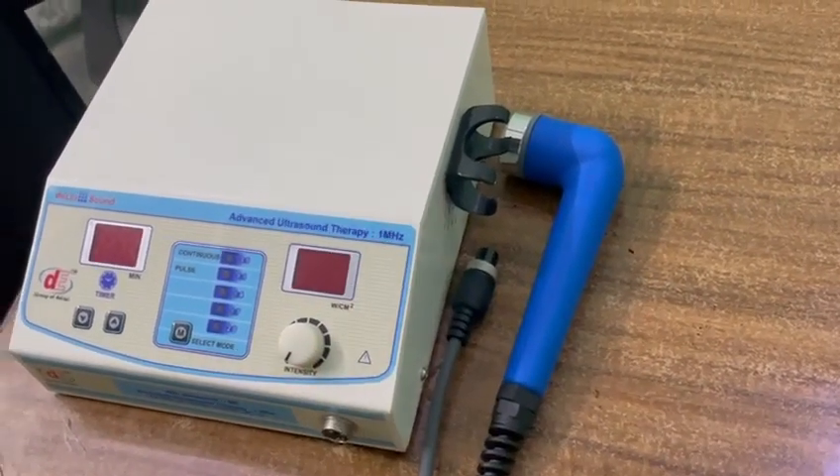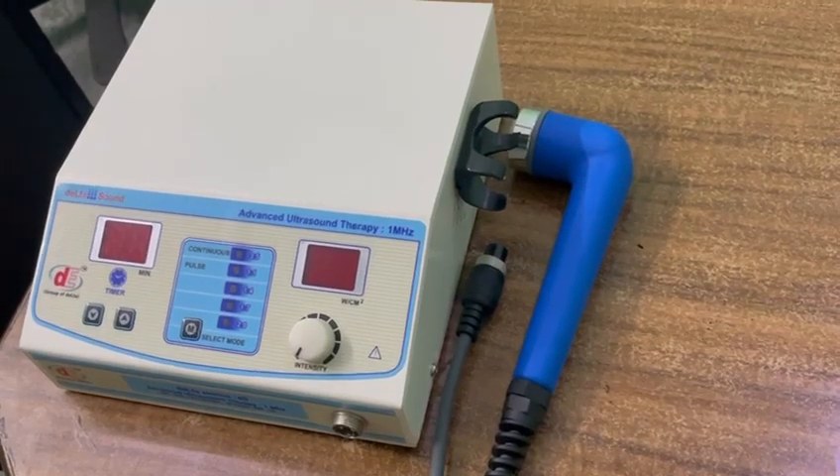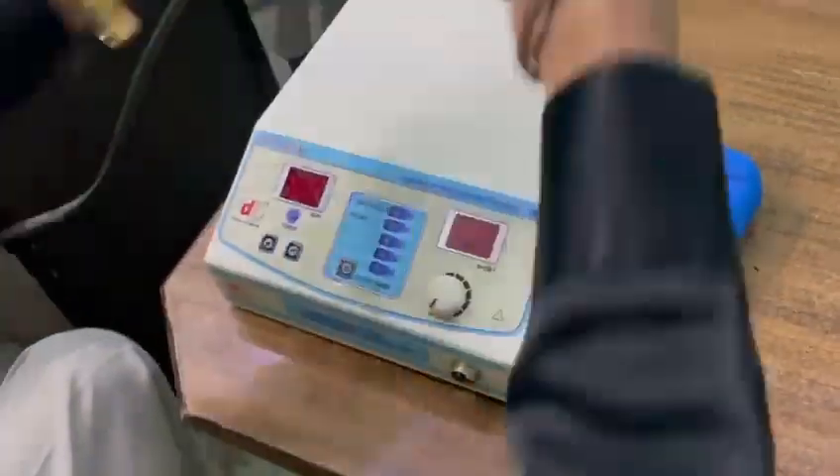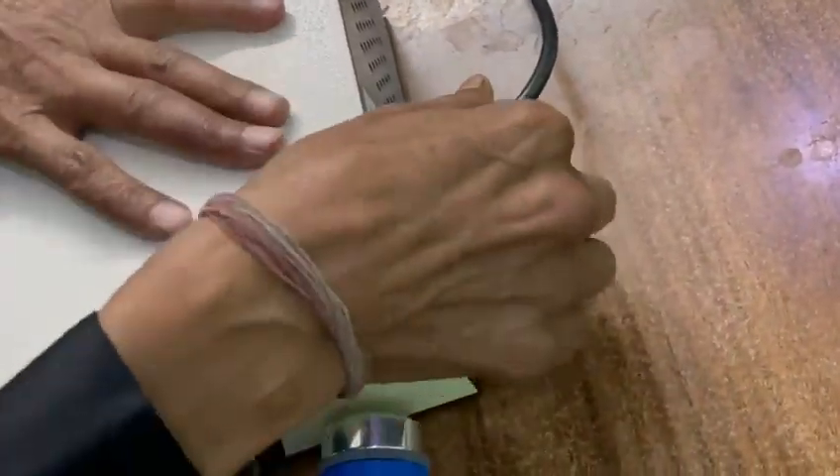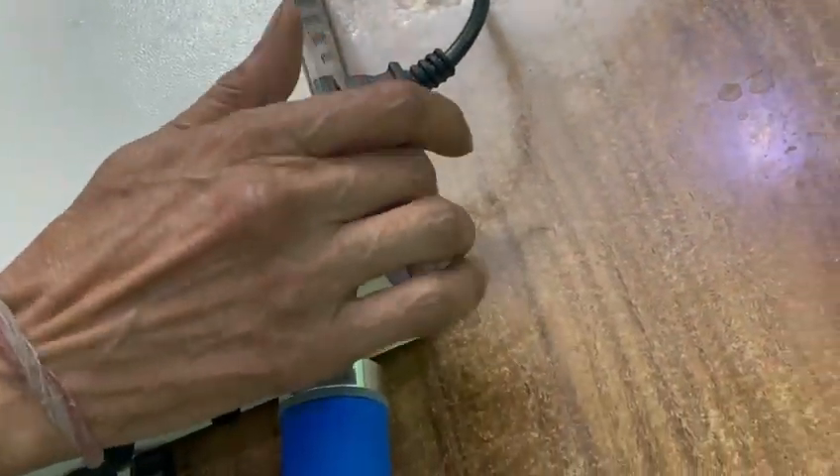This is 1 MHz ultrasound therapy — how to test the unit. Insert the power cable and switch on the unit.